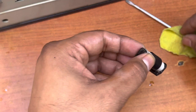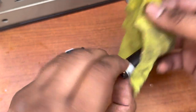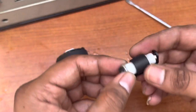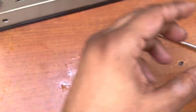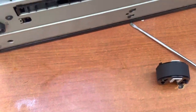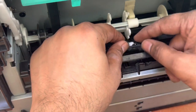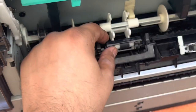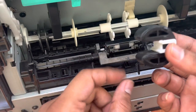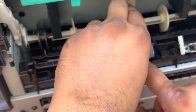We will clean the separation roller well because it is also a main part in picking up the paper. The separation roller and feeder roller both work together to pick up the paper — it rotates like this, as you can see. Now place the separation roller back in the machine.